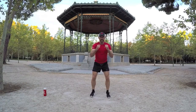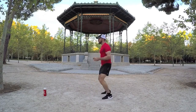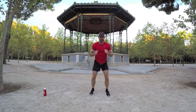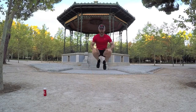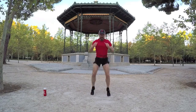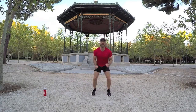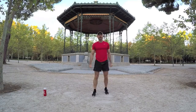Exercise number three: power jumps. In position — a little bit of a squat with the legs, jumping up, your knees up to your chest. Let's go, again pace yourself, as many as you can do. Already my breathing's up. This workout is tough but it's excellent. Keep pacing yourself — it's a power move. Come on, last few, eight seconds left, one more. Great, that was a power move.